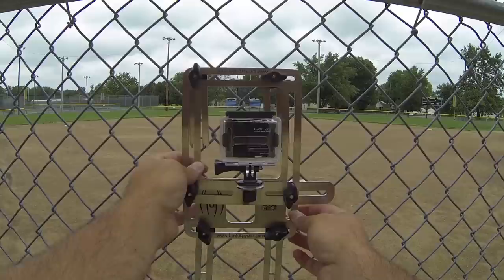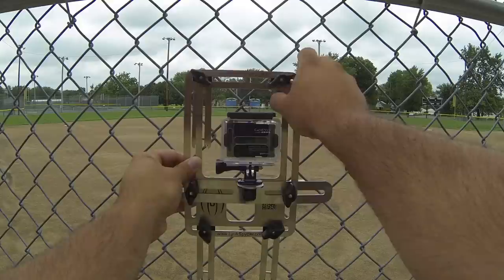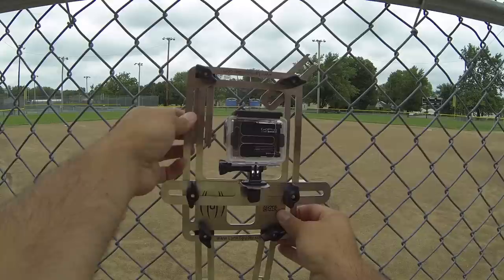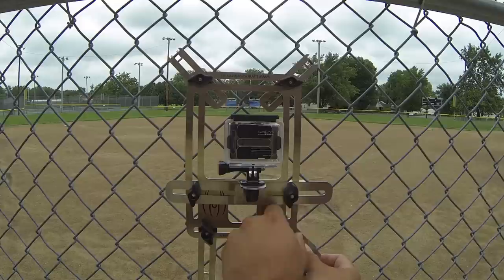We've loosened all of the claw connections and made sure that all of these claws can move around to make it easier for setup. The first thing to do is place the LinkSpider on the fence where the GoPro is centered as close as you can to one of the windows — that's a good starting point. We'll make some adjustments after we get it mounted. Take the top right claw and just give it a little tighten, then go the other direction to the left-hand side. Get it as level as you can and tighten it down. Then going the bottom right direction is best — get that one close and tighten it down.